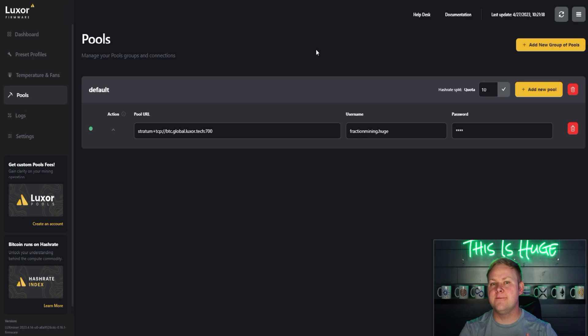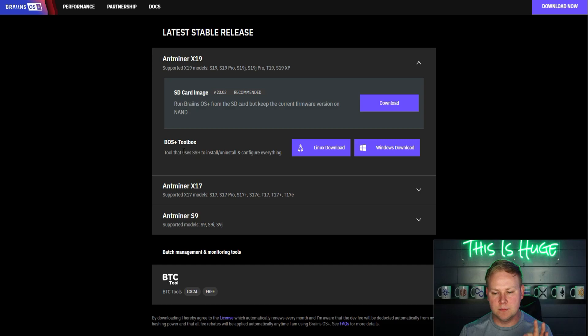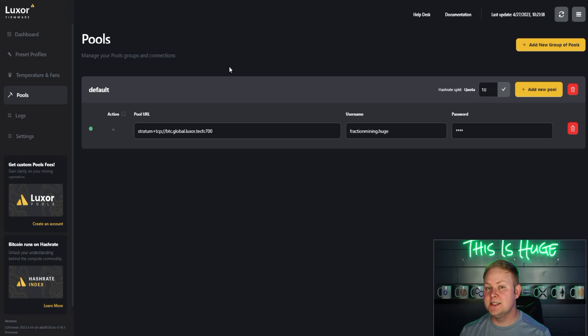Luxor claimed to be the first company to offer hash rate splitting, but technically they were not first — Brains has this feature too, through the free BOS Plus Toolbox download. It does take a bit more configuration through the toolbox compared to Luxor's easier in-UI approach, but the feature does exist in Brains OS.